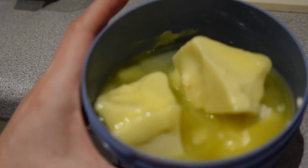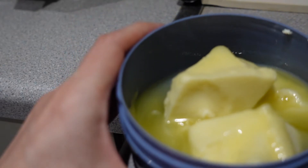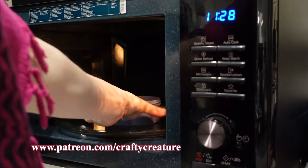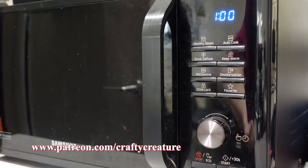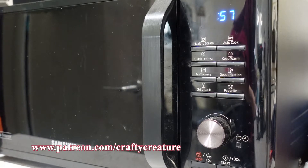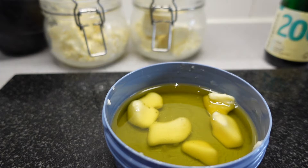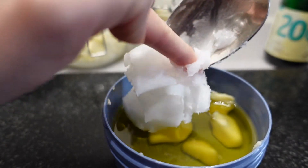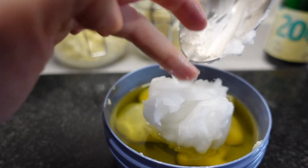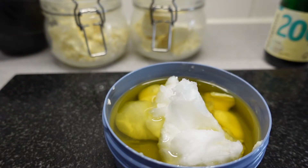After a minute we check on the consistency. It started to melt but is still pretty solid, so I'm going to put it in for another minute. Now that the butter is starting to melt, I'm going to add two spoons of the coconut oil, and give that one more minute in the microwave.